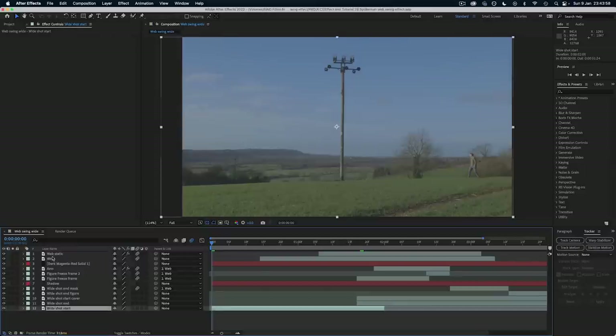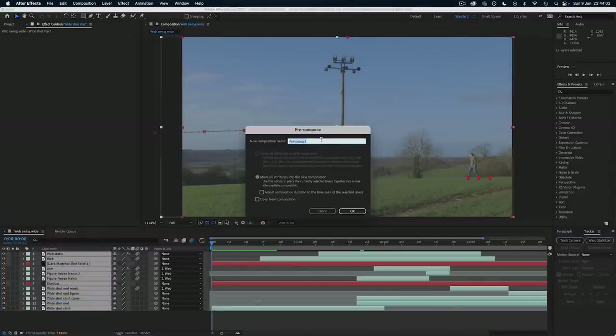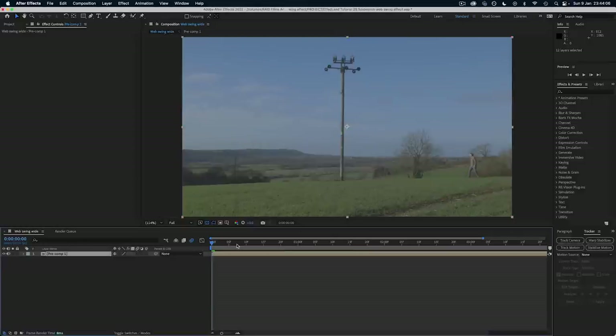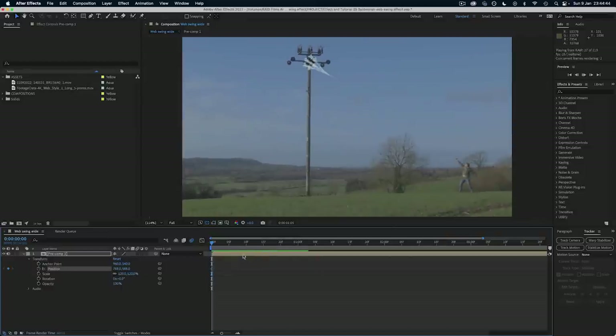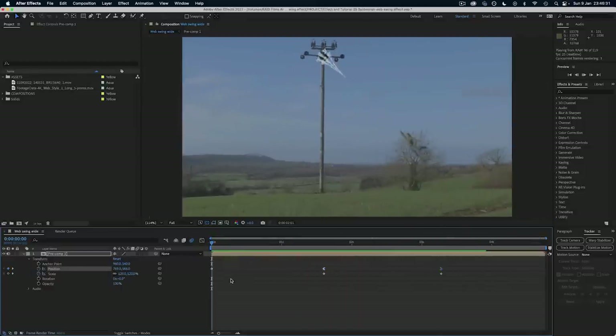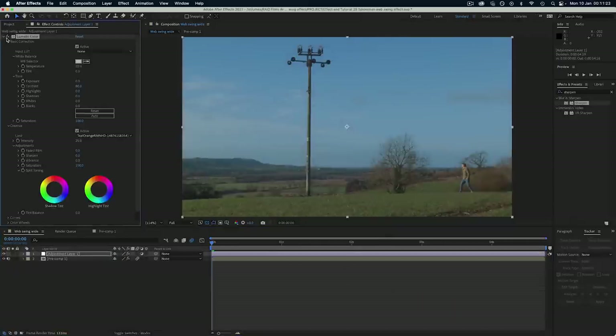Finally, to make the shot more interesting with some camera movement, I highlighted all the layers at once, right-clicked and pre-composed everything into a new composition — meaning everything can now be treated as one layer in a new timeline. Then I could use the Position and Scale keyframes to zoom in and add some camera movement which follows the action as the figure swings across the frame. Adding an adjustment layer allowed me to do some colour grading to the whole shot using Lumetri Color.